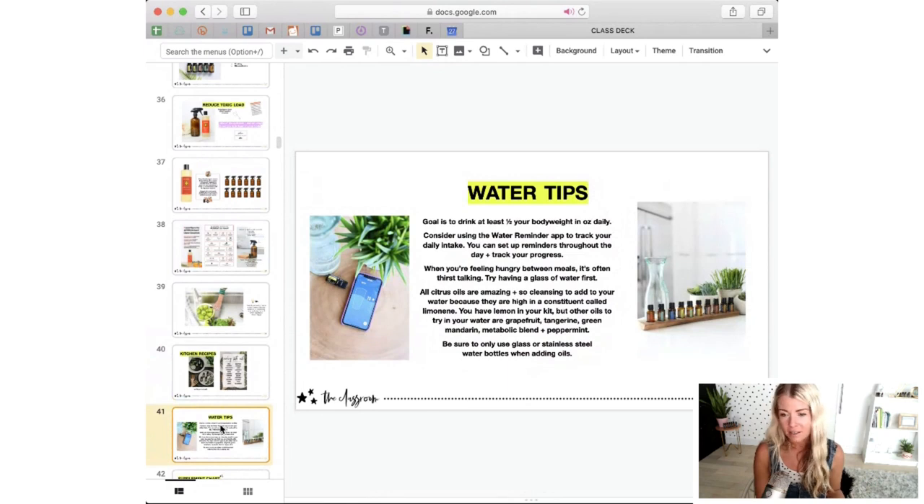Water intake is an easy one — having your citrus oils in your kitchen. I actually recommend keeping citrus oils in the fridge because they evaporate more than any other oil. If you've ever had a bottle of wild orange, you might have noticed it lost volume over time even though you hadn't used it — that's because citrus oils are more volatile. Keeping them in the fridge will extend their life a little bit longer.